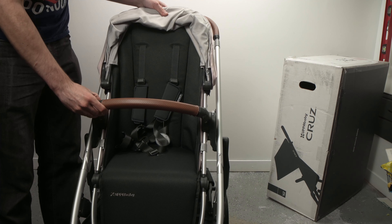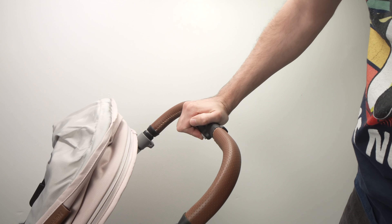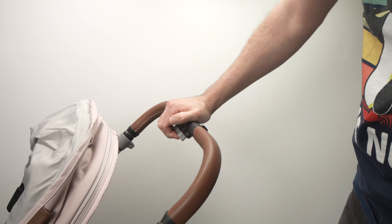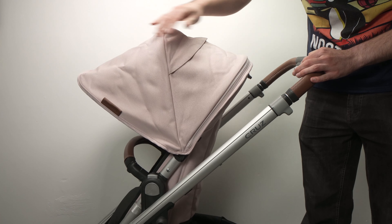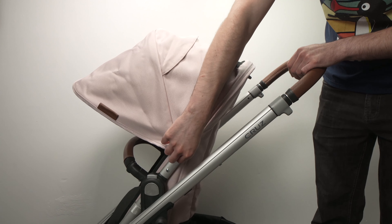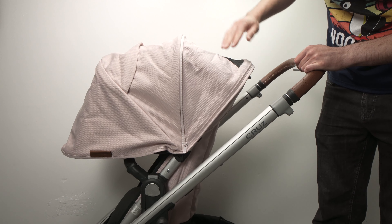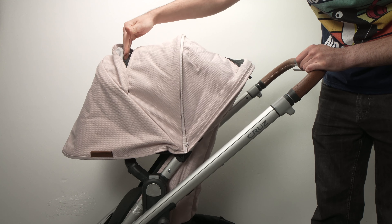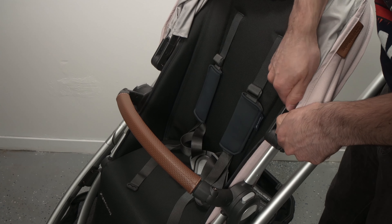You can adjust the height of the handle simply by pushing the gray button and releasing it when you're happy with the desired position. The canopy can be extended simply by pulling it, and to extend it even further there's a zip you can unzip all around and then push the canopy even further down. There's an opening in the canopy so air can pass, and there's even another one to add even more ventilation. The canopy height can also be adjusted by gliding it on the frame.